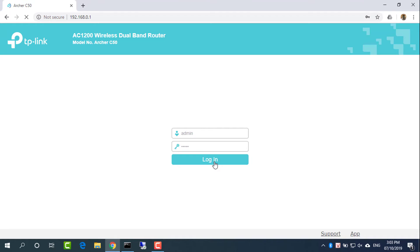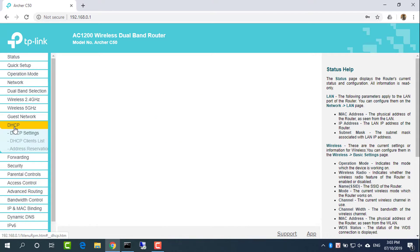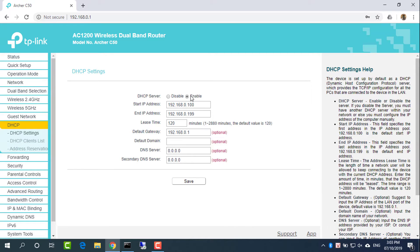Check the user's manual or the manufacturer's website to find the default username and password for Router 1. Click DHCP on the left panel and enable it. In most cases, the DHCP server is turned on by default. Find the default IP address for Router 1.